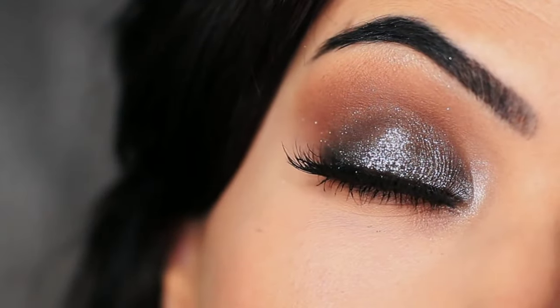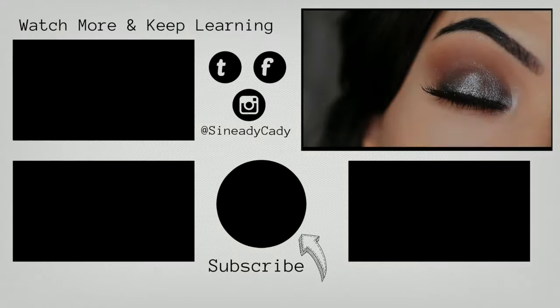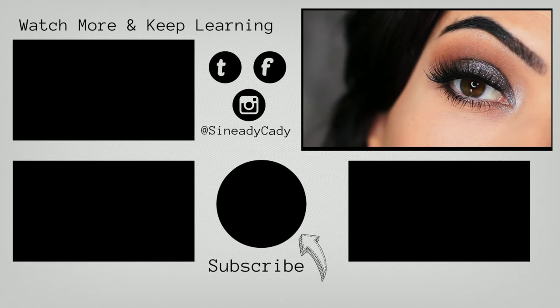And that is the finished look. If you recreate it, I would love to see it — definitely let me know. Comment below if you have any questions, and message me on Instagram if you're interested.